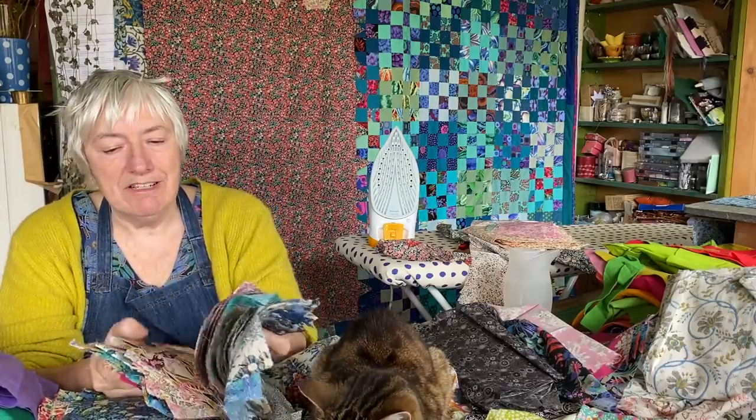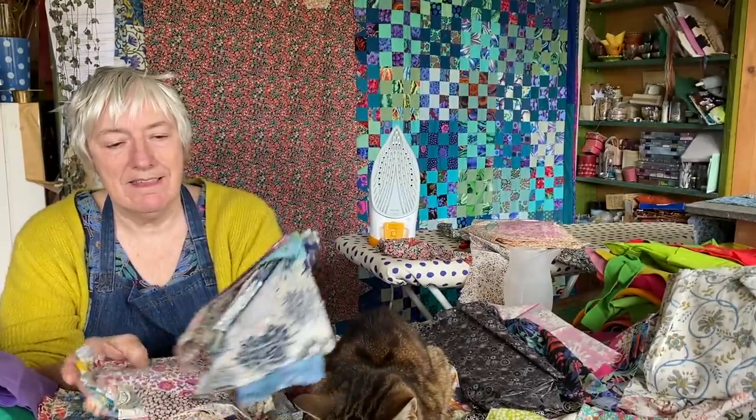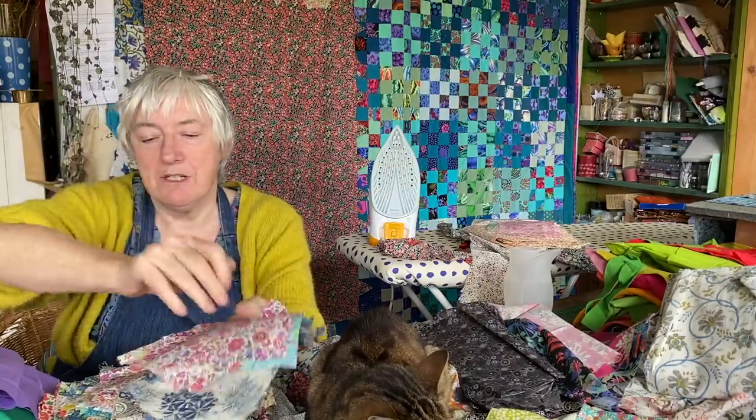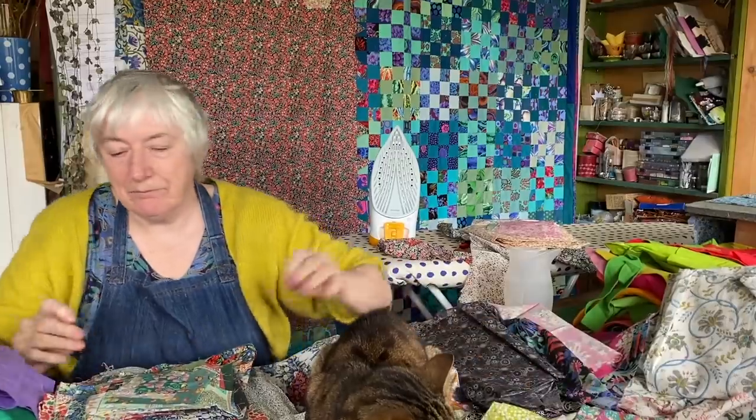Now we're down into the very small pieces of fabric. These are all five inch squares, I think — they were all cut for a project I was doing years ago. I know it looks chaotic with a cat in the middle of it, but I do know what I'm doing. Sometimes.